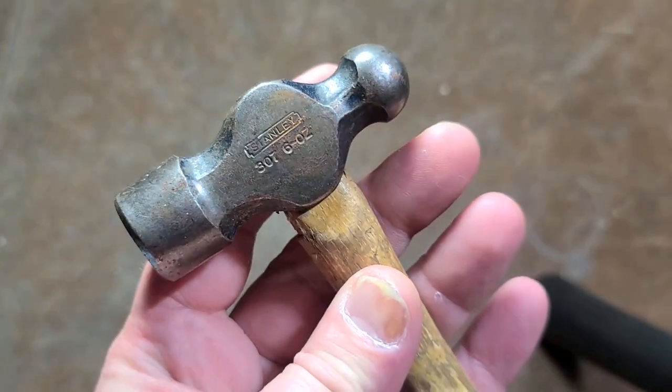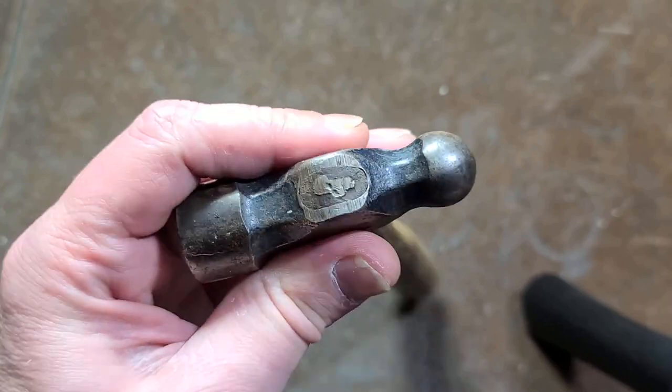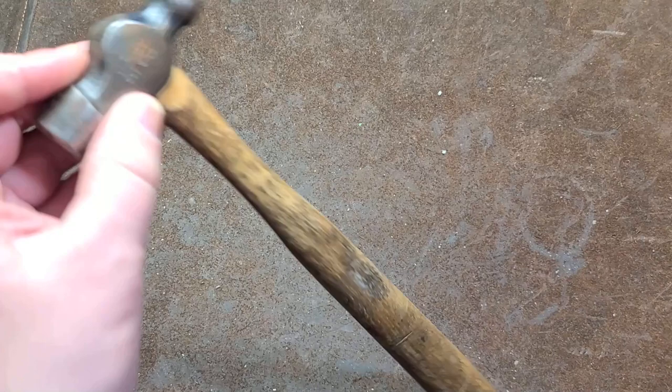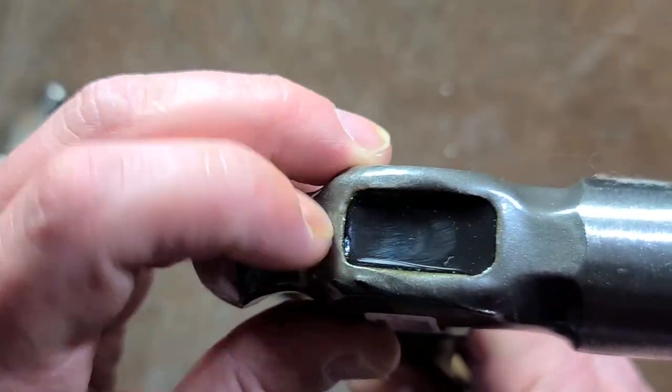Here's a more old school vintage six ounce Stanley, and they use the traditional staple. So if the handle breaks, it's pretty easy to replace. This newer one is using kind of a square handle design, whereas the older handles are round.